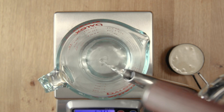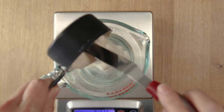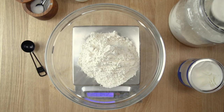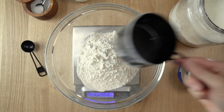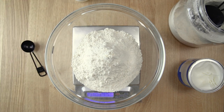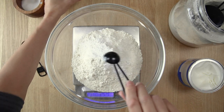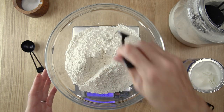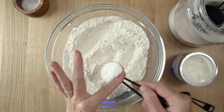In a small bowl or measuring cup, combine the water and the sourdough starter together, mix that up, and set it aside. Next you will add the all-purpose flour, the sea salt, and baking powder to a medium-sized mixing bowl and toss that with a fork to combine.